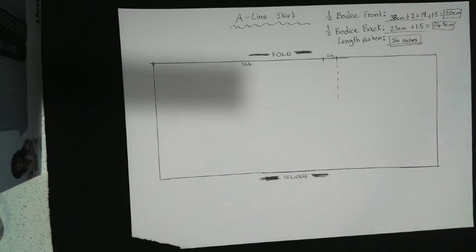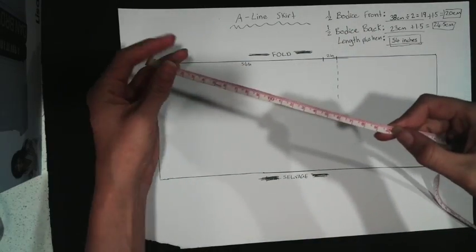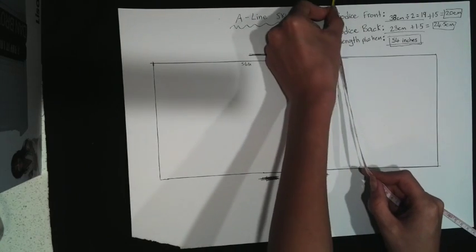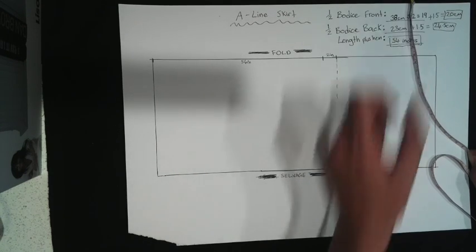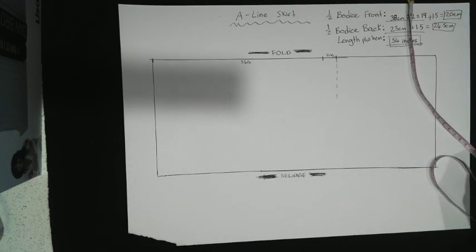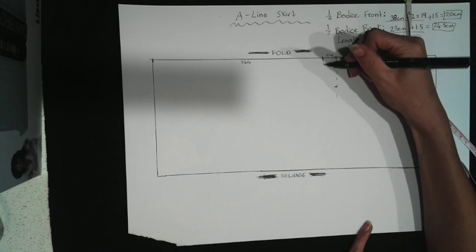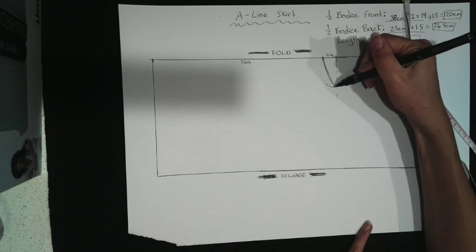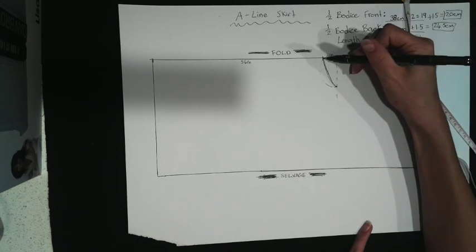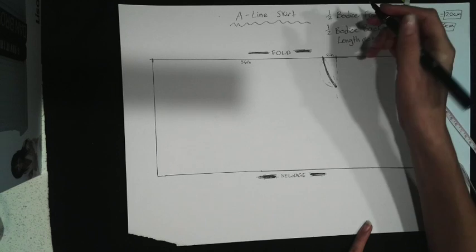We need to mark 20 centimetres from this point, curving up towards the line. That curve will be what goes around the waist or joins to the bottom of the bodice — we don't want a straight line, it has to be a curve. The way I like to do that is by getting my tape measure and putting my finger on where it says 20. I would start with that little marker on the edge of the fabric and curve it up to wherever 20 meets. Then put a little mark where 20 is and draw a nice gradual curve — not going down and across, just a nice gradual curve.